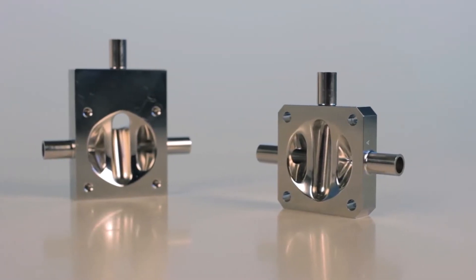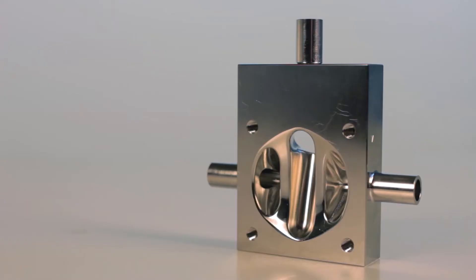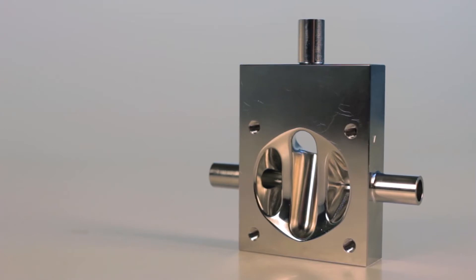We've taken the conventional diaphragm valve, made changes and developments to it, and produced a valve solution which is much more compact, reduces internal volume and waste, reduces energy consumption, and is a much better fit for a modern hygienic pharmaceutical or biotechnology processing plant.